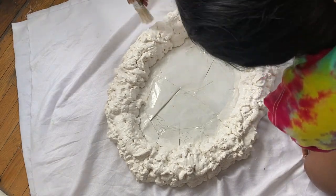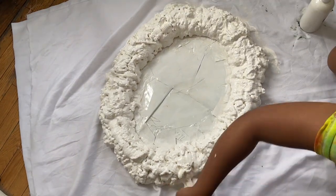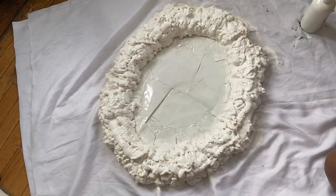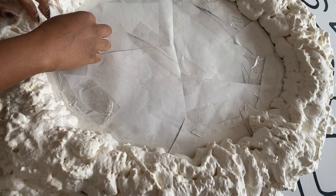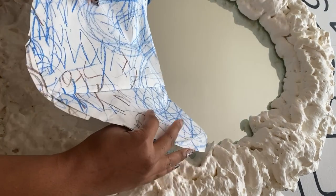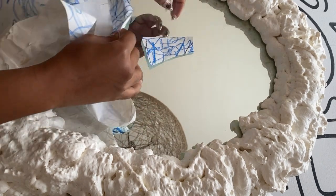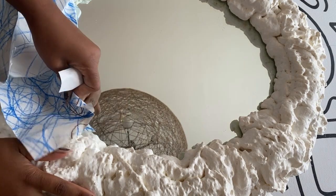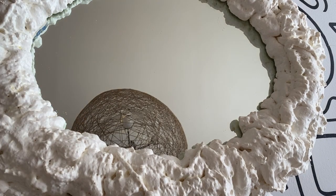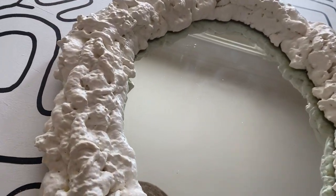I did a couple of layers to make sure I covered it as much as I could, and did add a clear coat just so the paint sticks better. So the big reveal — I was so excited for this. It was very satisfying to rip off the paper, revealing that mirror. Luckily I didn't get any paint on the mirror, which I was so excited about — I thought it was going to bleed into the mirror. But the end result is just so pretty. I love how it turned out. The shape is just so unique and fun and it's such a statement piece.